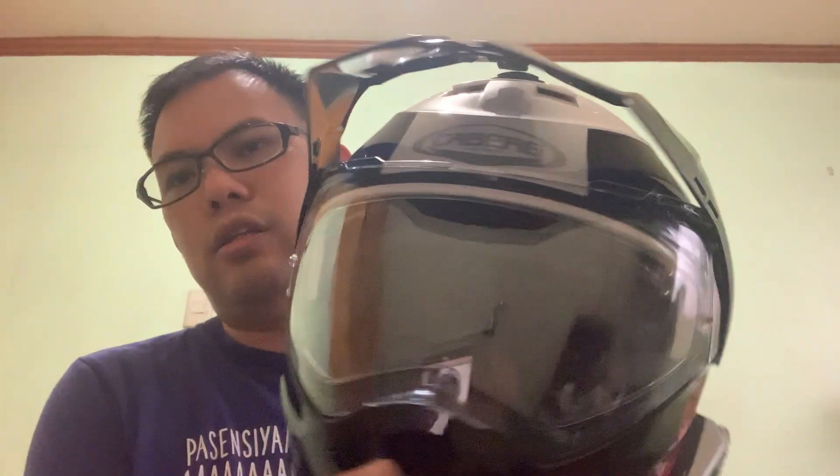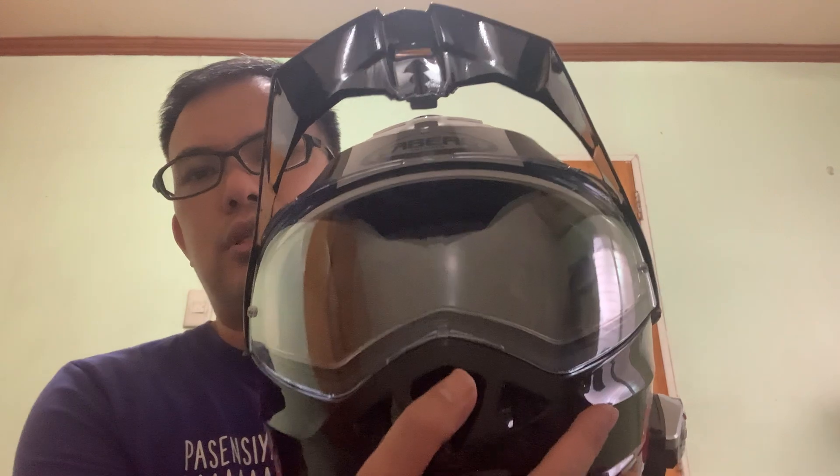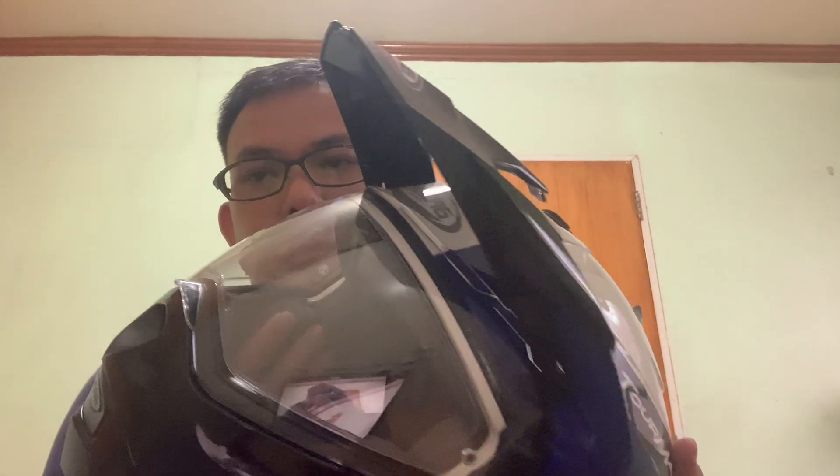To close it, make sure this one is at the J position — click it back to J — and then you can close it easily. This helmet has a five-star SHARP rating, compared to the Scorpion with a four-star rating, so this is one of the safest helmets. In terms of weight, it only weighs 1,600 grams, the same as the Scorpion 510 Air.